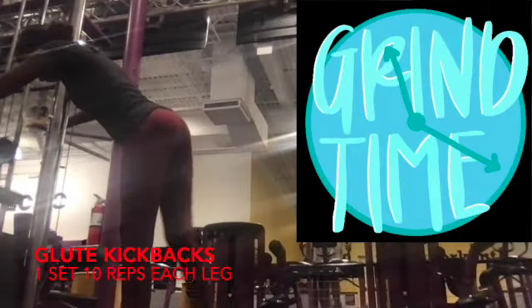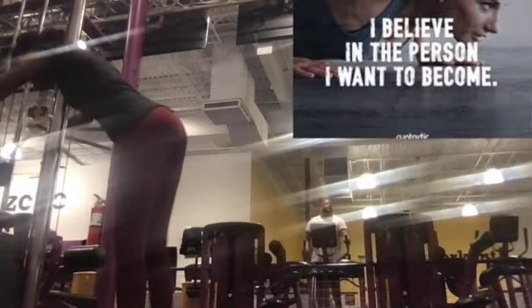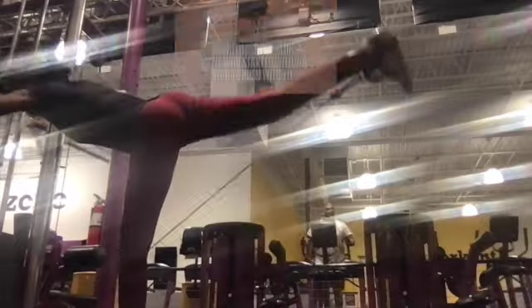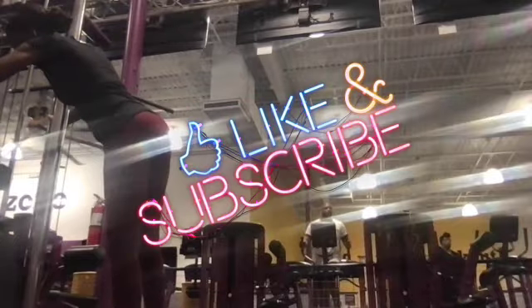Welcome back to AKRME Fitness, your favorite YouTube fitness channel. In this episode we have Kyma doing glute kickbacks. For some reason I just captured her doing one set of 10 reps on each leg — I'm not certain if the camera died or what, but all I got was her doing one set of this exercise on each leg.